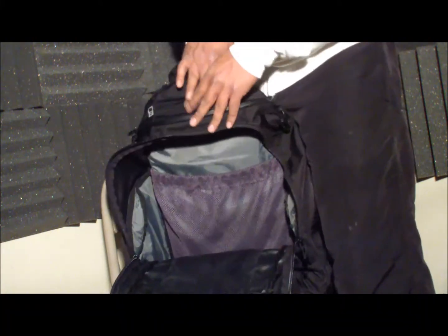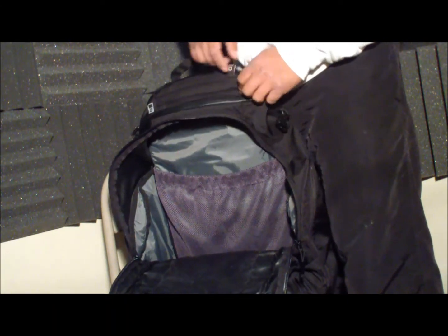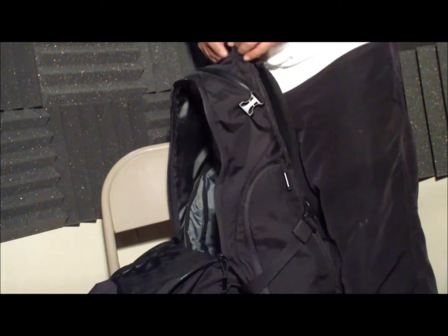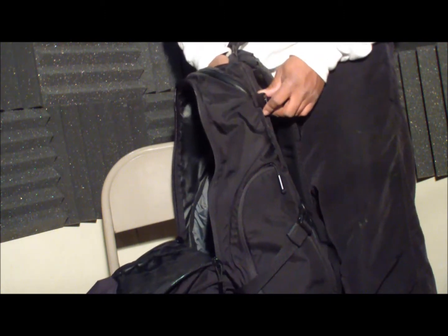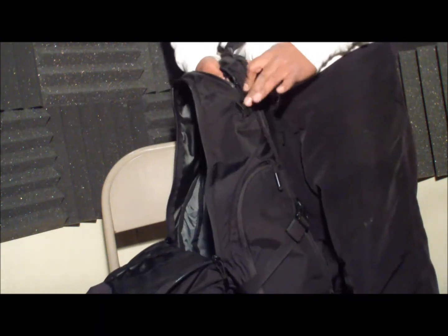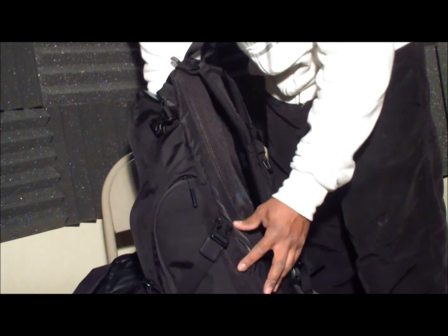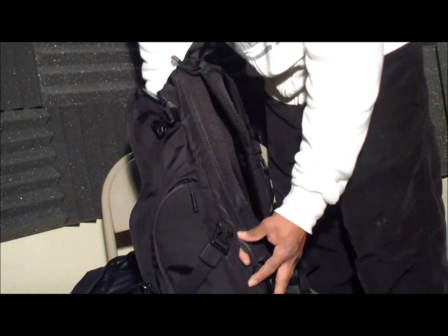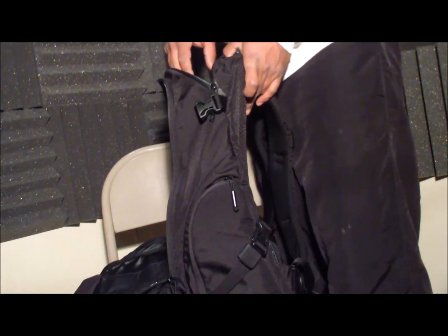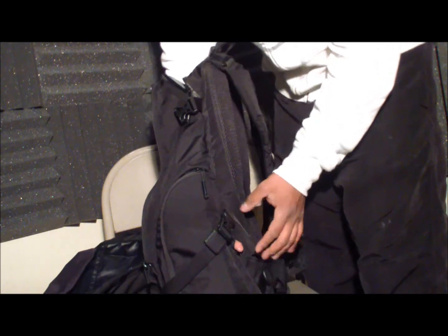Next to that it also has another fleece-lined pocket meant for your iPod. You run your earphone wires through your laptop pocket and down through a little pull here. If you don't have a laptop, you can use it to hold your water bladder. It came with a 72-ounce water bladder, and you run the water bladder tube through here as well.